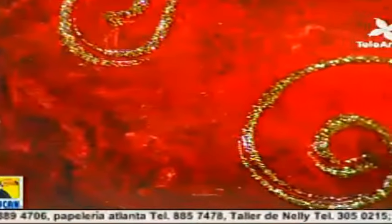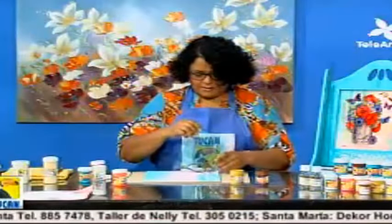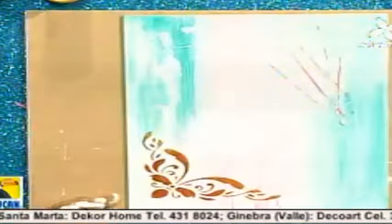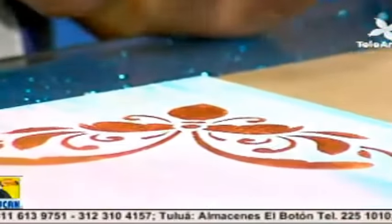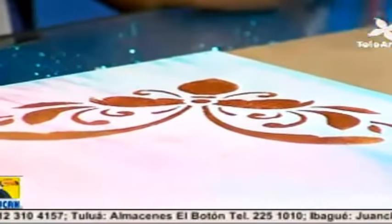Retiro el stencil. Miren que se adhiere pero no es constante — nos ayuda a que no se corra la pintura y no se mueva, pero no queda fijo. Ya la pieza sí tenemos que dejarla secar aproximadamente unas dos o tres horas para poder hacer el proceso de resinado.